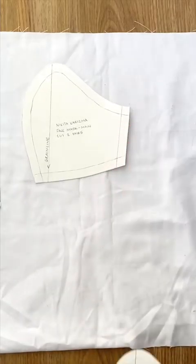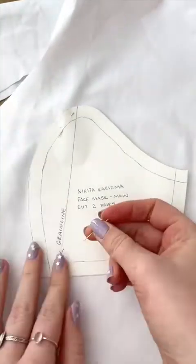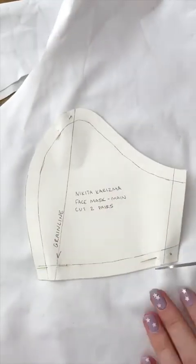Start by cutting two pairs of the main mask pattern piece and one pair of the filter mask pattern piece. Pin the pieces to your fabric and cut it out really neatly.